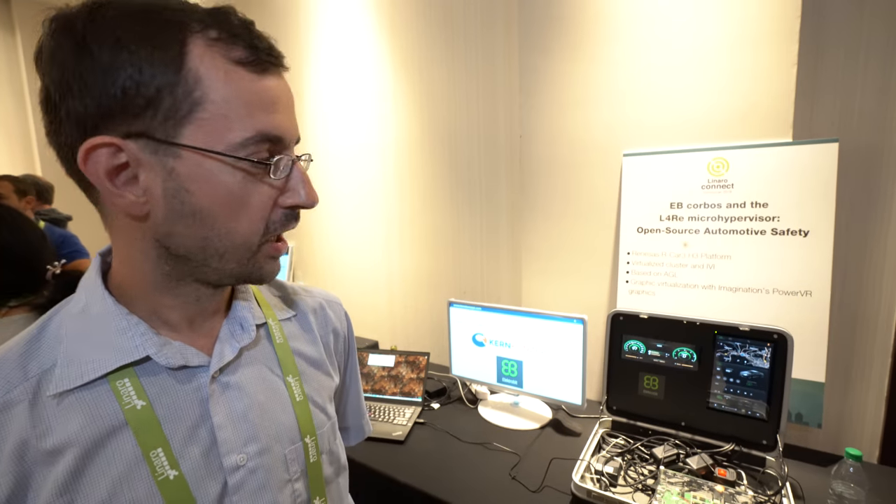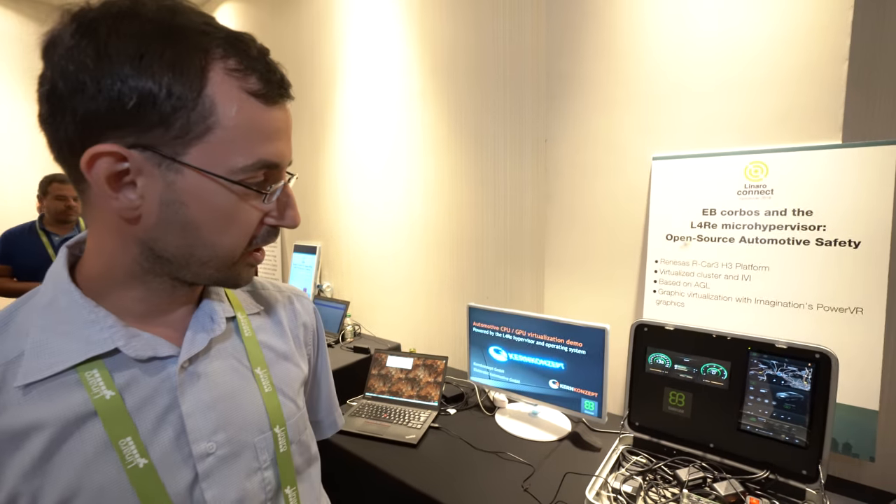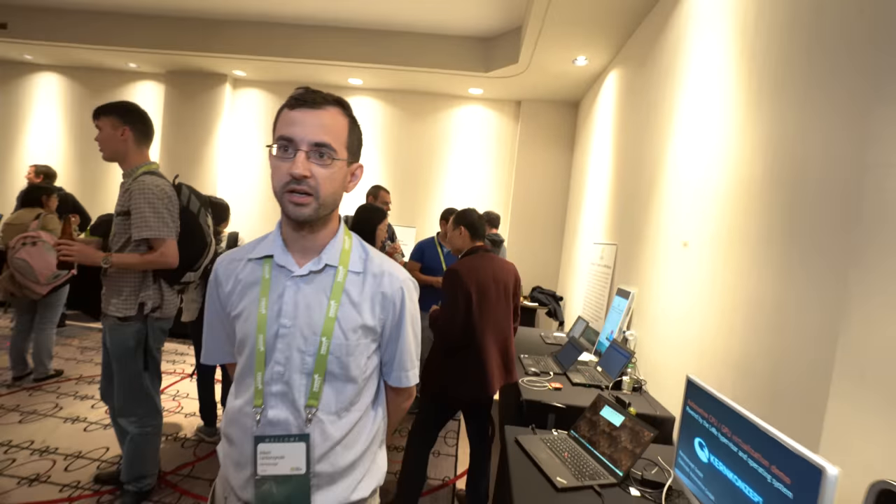So we have Dinaro Connect, and who are you? Hi, I'm Adam Lakoczynski from CanConcept in Germany. And we're here presenting with Electrobit this automotive demonstration.